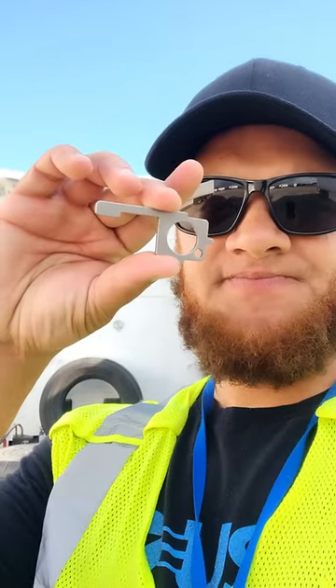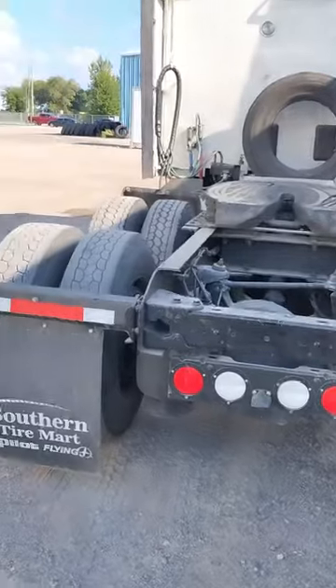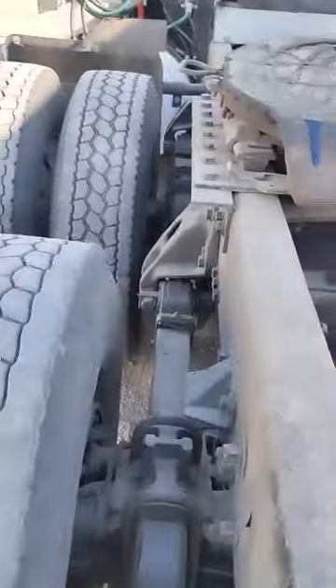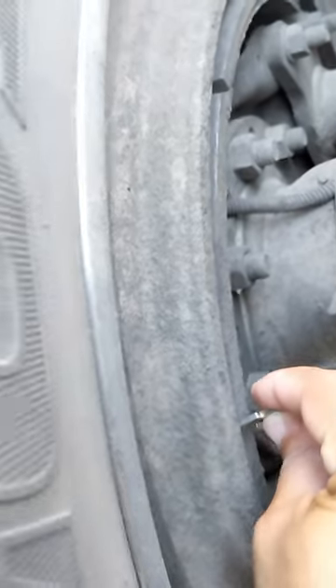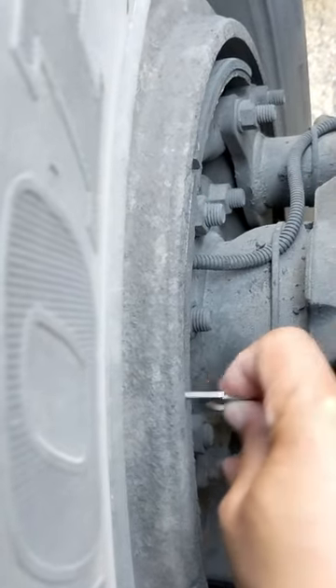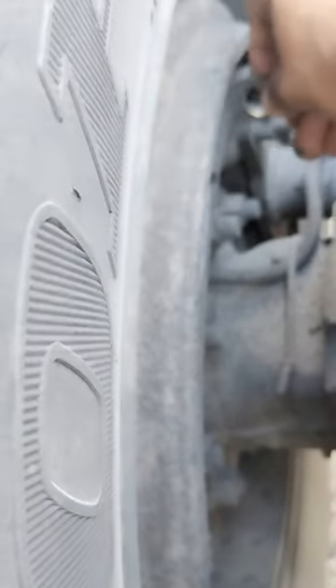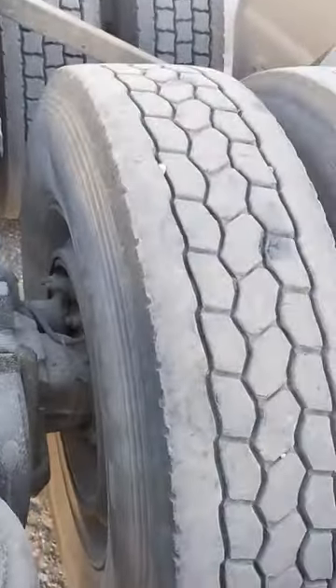First you need this little tool right here. Let's get started inspecting the brakes on my truck. I'm going in with the tool and I'm all the way in — that's bad brakes right there. I shouldn't be able to go in like that; my brakes aren't even touching. This is definitely a DOT violation, it would put me out of service, and it's definitely dangerous.